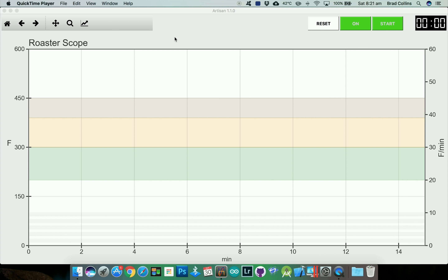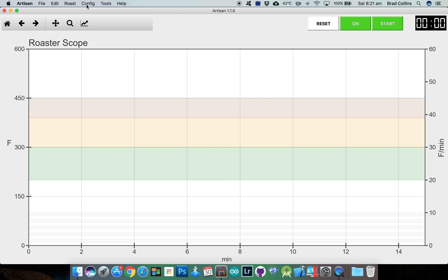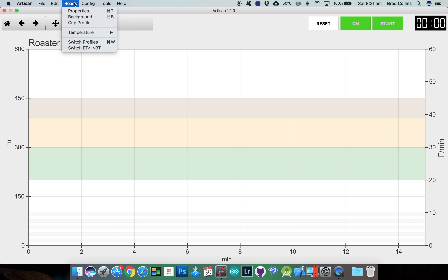Hi, let's see how to set up Artisan version 1.1.0 for use with the TC4 roasting system. I've started off with a factory reset to get all the settings back to defaults. Most of the setup will be done in the config menu and the roast menu. I'm going to switch my temperature units from Fahrenheit to Celsius.